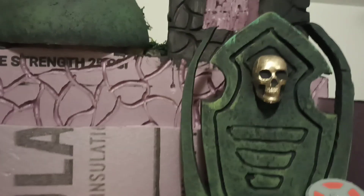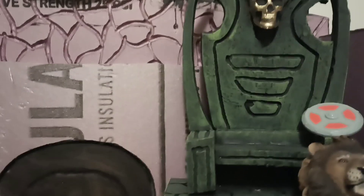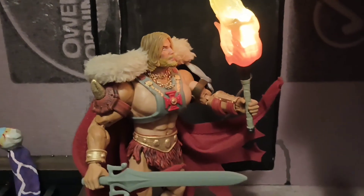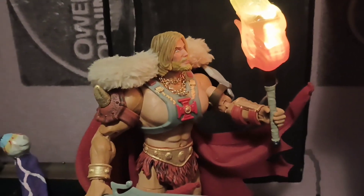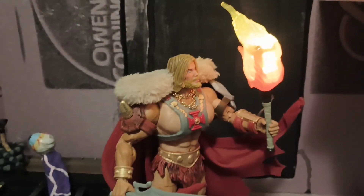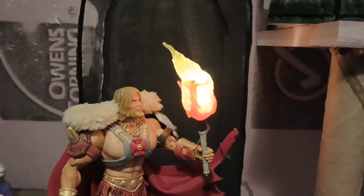Check it out — that's the Castle of Grayskull throne. I'm going to try to make the inside as close to the cartoon as possible. And this is my custom King Grayskull. I got this torch lit up. I got a bunch of those torches, so I'm going to put those all through the castle so they're going to be lights with the torches — that's going to look cool.